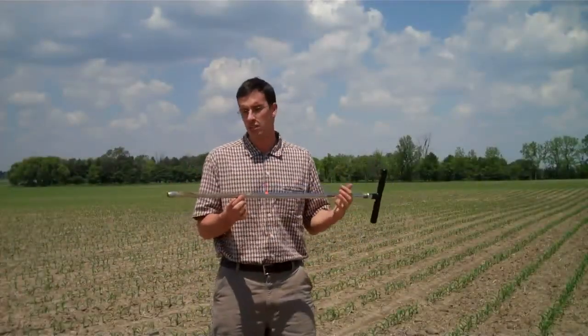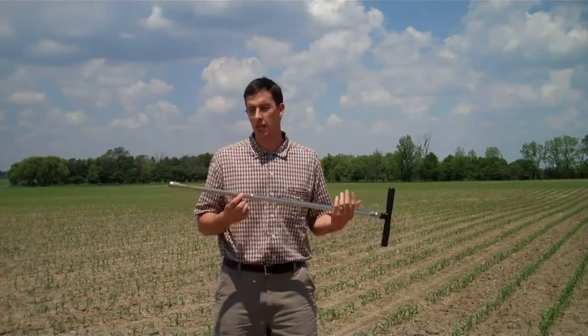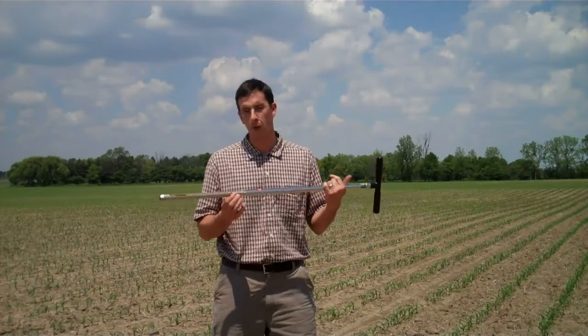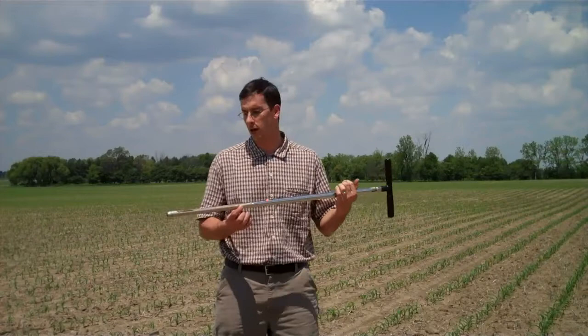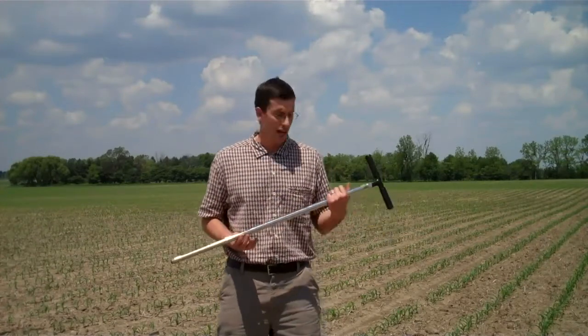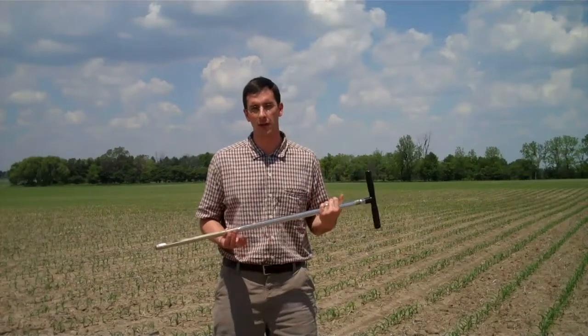For pre-side dress nitrate testing, you need a soil probe that can go down at least 12 inches into the soil. Often this time of year the ground is getting a bit hard, so you might need a probe stout enough to attach a slide hammer to. Recently we've had enough rain where slide hammers are not necessary and it's much easier and faster just to push the probe into the ground down to a depth of a foot.